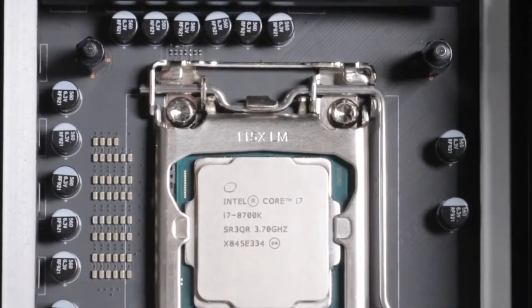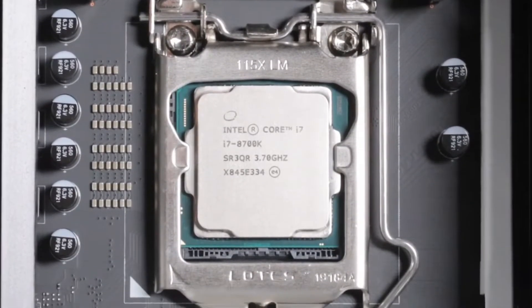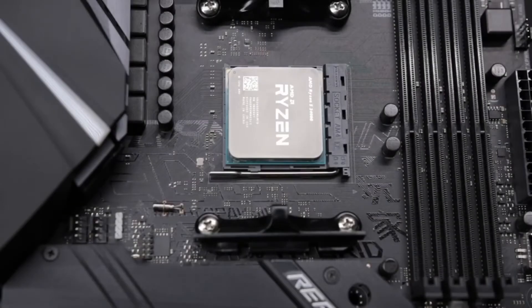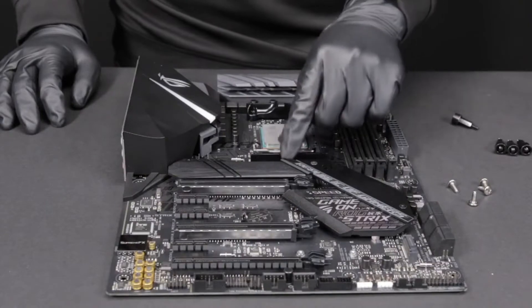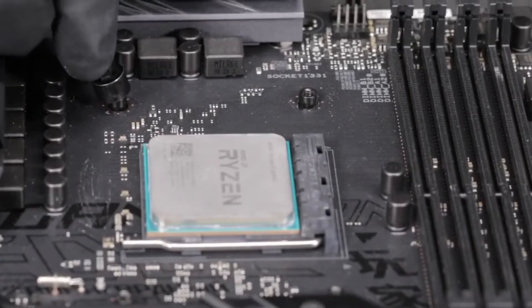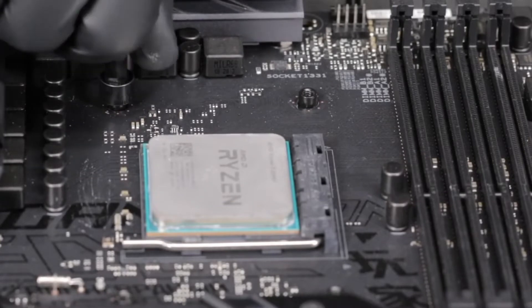For Intel Socket LGA 2011 and 2066, use the standoffs provided and install them onto the motherboard's backplate. For AMD Socket AM4, remove the stock AMD mounting bracket and keep the original backplate on the rear of the motherboard. Then install the four AMD standoffs from the front of the motherboard.